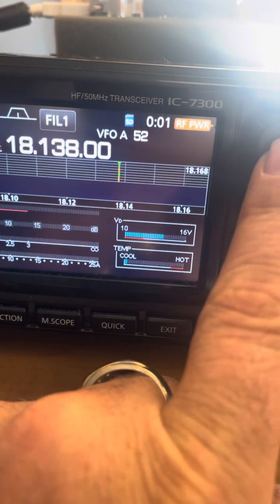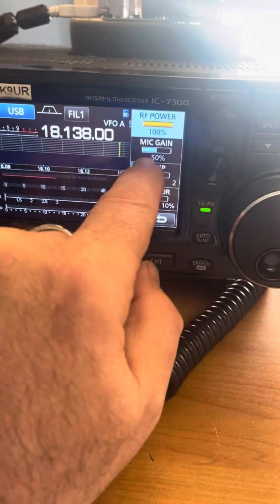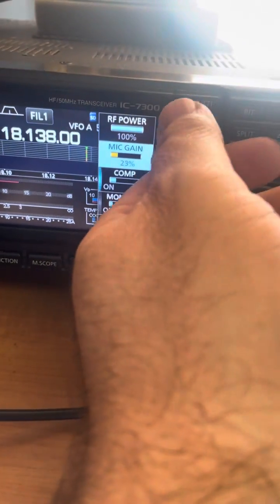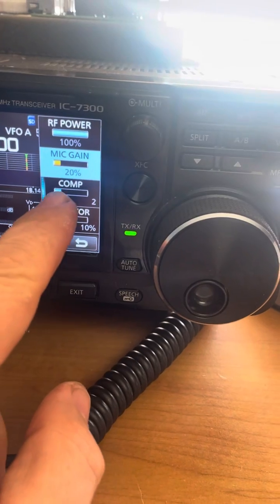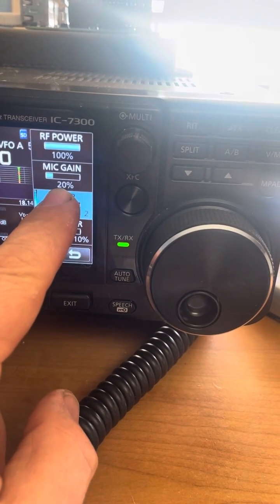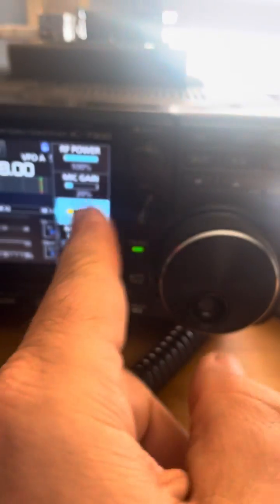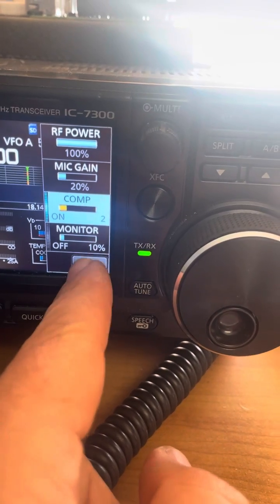If you're using the hand mic, first thing you want to do is push the multi knob and set your mic gain at about 20%. 20 to 22% is going to be adequate on the mic gain. For the compression, you're going to turn it on by holding that button and setting it to level two. So: mic gain 20%, compression level two.